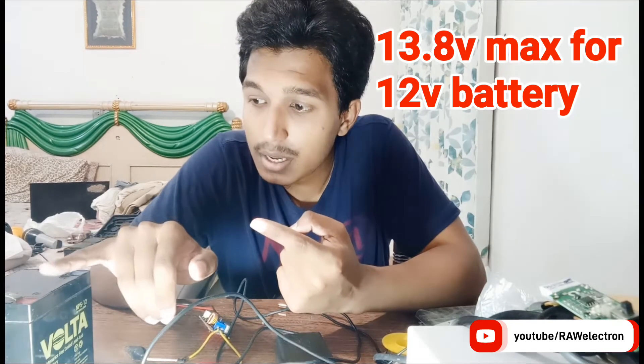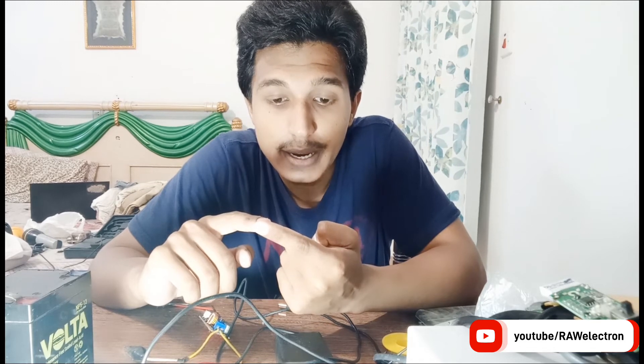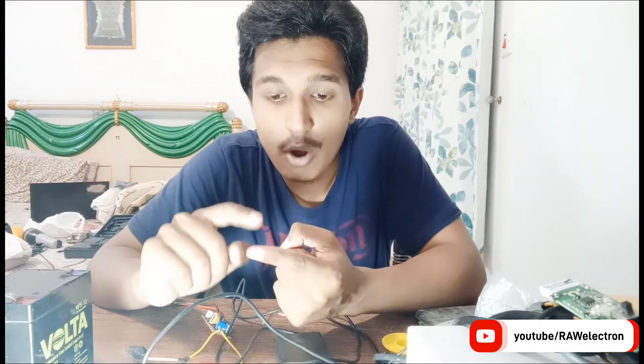For a 12 volt battery, the proper charging voltage is 13.8 volts. These are six cells at 2 volts per cell connected in series to obtain a 12 volt battery. At 2.3 volts per cell, that becomes 13.8 volts — the optimum charging voltage. If you directly connect a 12 volt supply to the battery, it will not fully charge it. We require a voltage of 13.8 volts and not more than 14 volts.